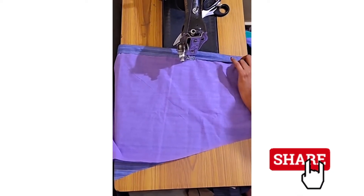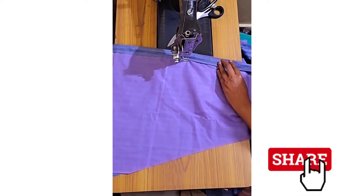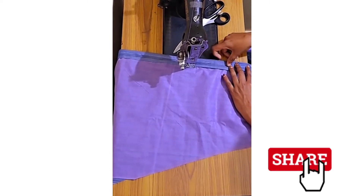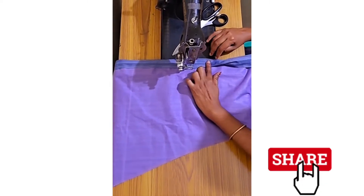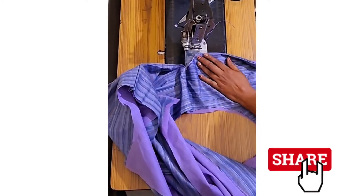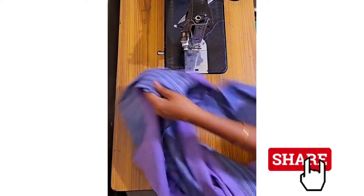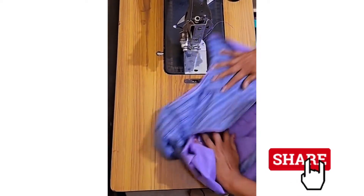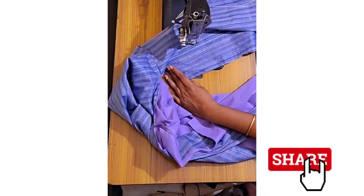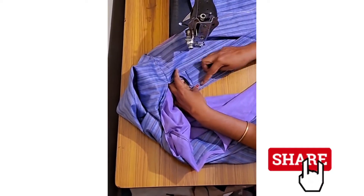Now we cut the collar in the middle of the collar. We will cut the collar in the middle. Now we will cut the collar and make this part into a double-stitch.